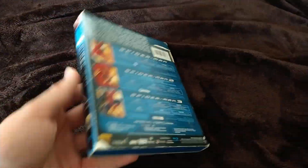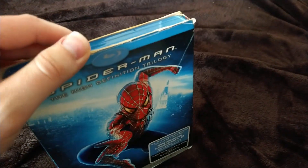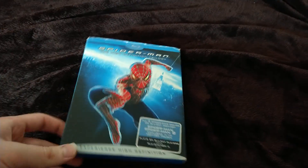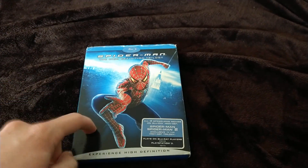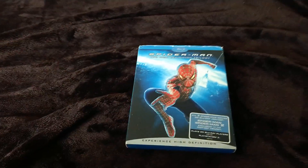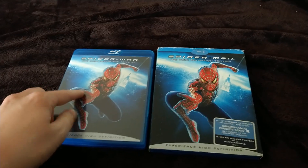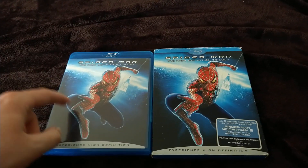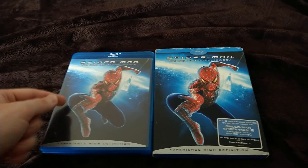Yeah, it seems to be in much better shape, despite having a few minor wear and tears — it came like that. I probably can find a way to fix it. Yeah, it's probably avoidable because I needed a slipcover replacement anyway. Let's just look at it. Here, I'll show you something — this is my copy that I got with the other slipcover.